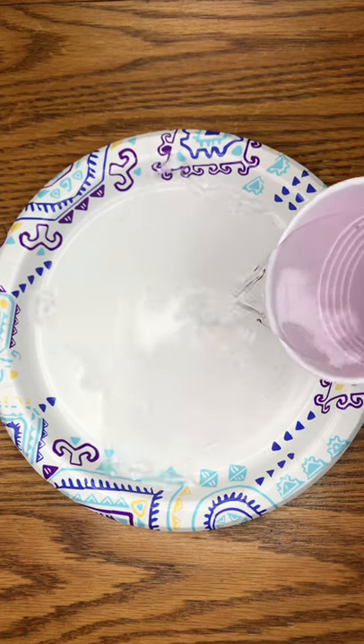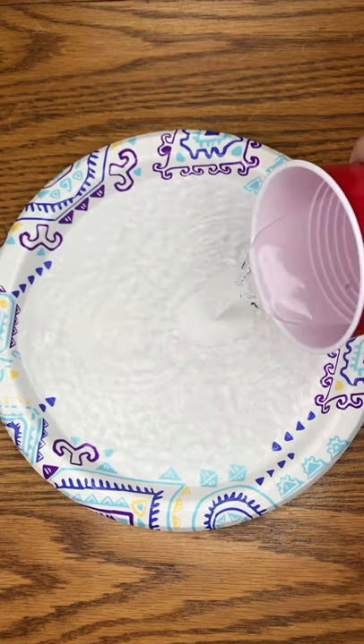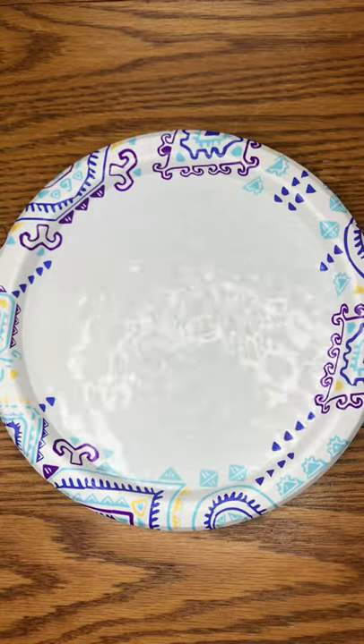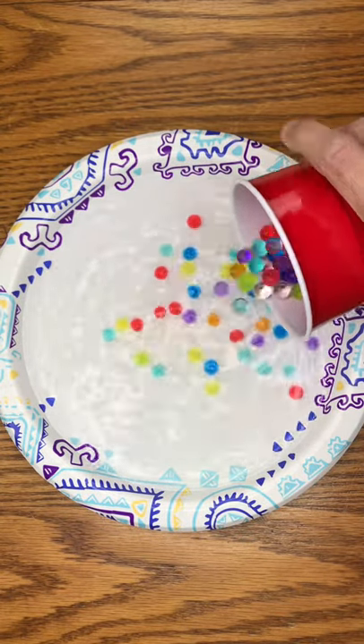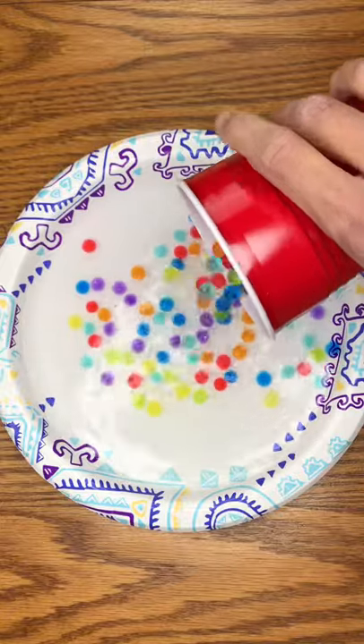I'm super curious whether the pepper and dish soap experiment will work with Orbeez. First things first, fill up a plate with water, then fill it up with Orbeez — all different colors, of course.